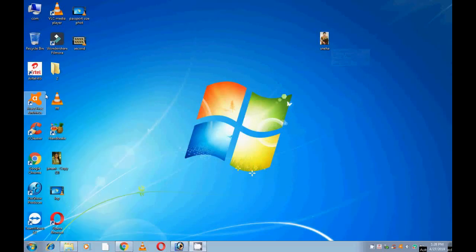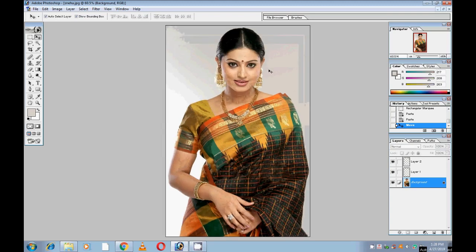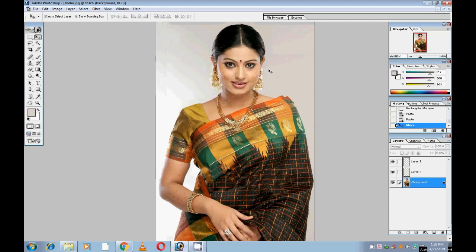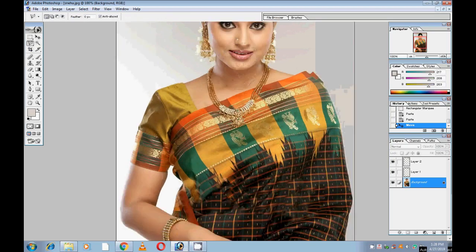Hi friends, now we can see how to change the background color for photos in Photoshop 7.0. Select the picture. Now we have to change the background color. For that, we have to select the Polygonal Lasso tool and drag your mouse.